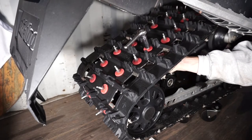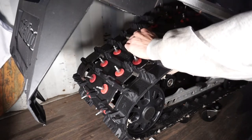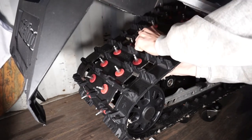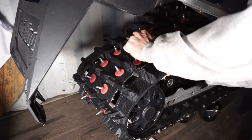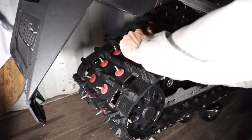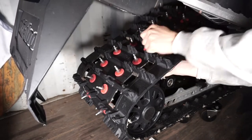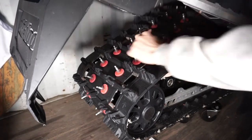You'll hold it like this with the allen key under and your socket on top. It might be tight because there was loctite on it before, so do that until it comes off.